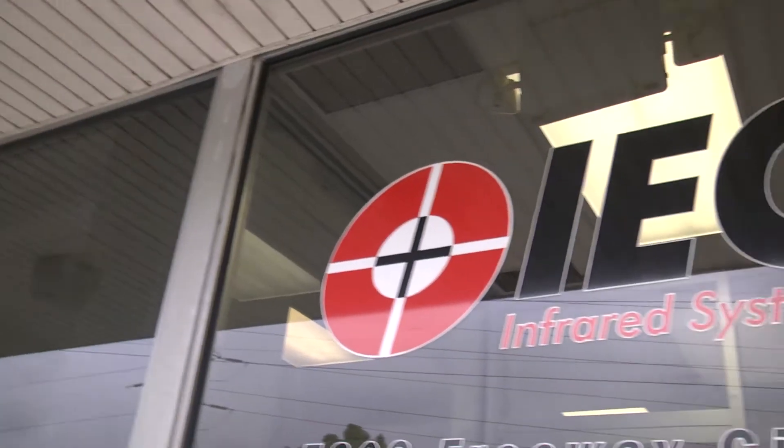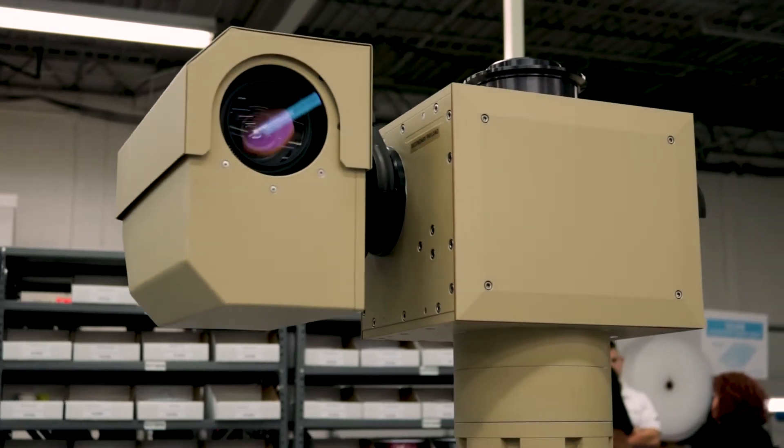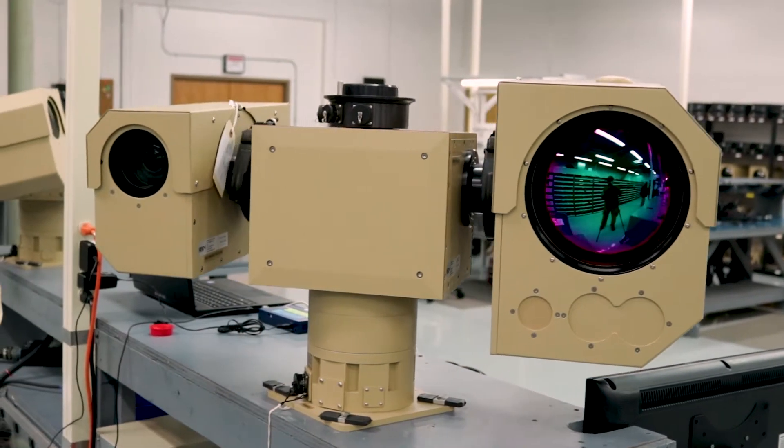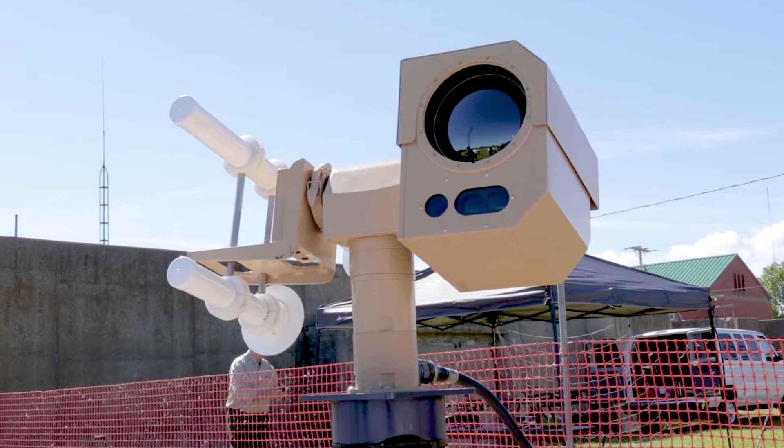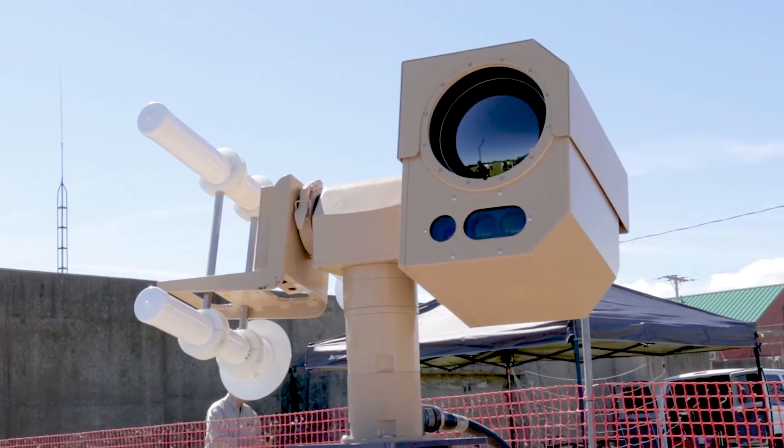Today, I'd like to introduce you to the new IEC Infrared Counter UAV System. IEC is a manufacturer of surveillance platforms and an integrator of multiple sensors into a common operating system. The Counter UAV System is designed to locate, track, and disable drones as needed. Our partner, Black Sage Technologies, will explain how it operates.